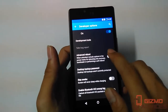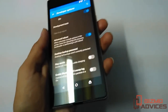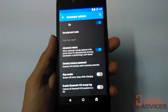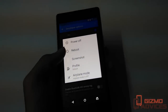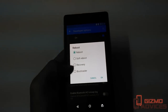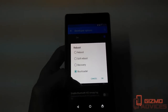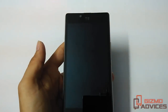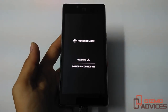Enable the advanced reboot option from there. Now connect your device to the PC, press and hold the power button, and tap on reboot. You will find the bootloader option — just select it and tap OK. This will boot your device into fastboot mode. That's it guys, I hope you enjoyed this video, see you in the next video.